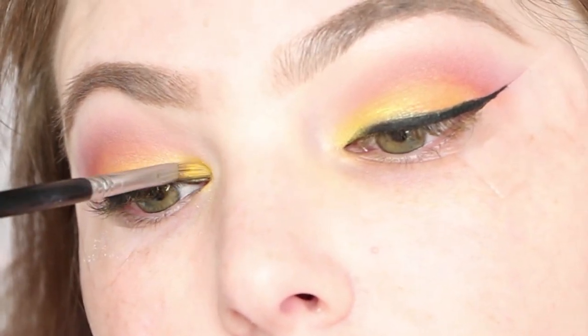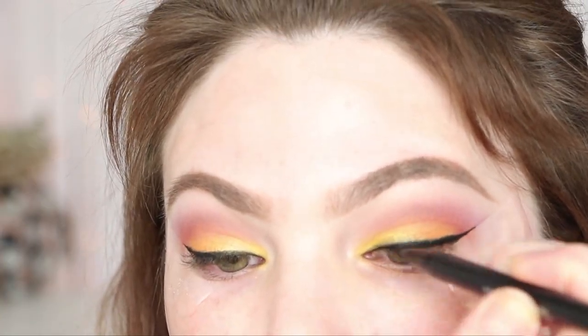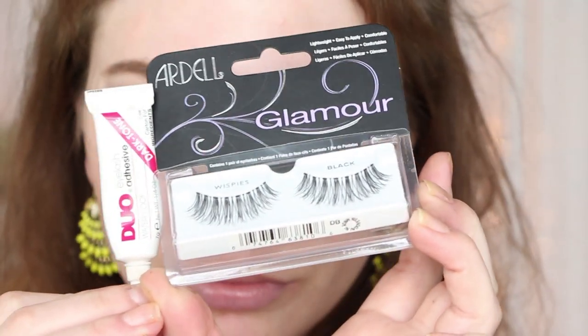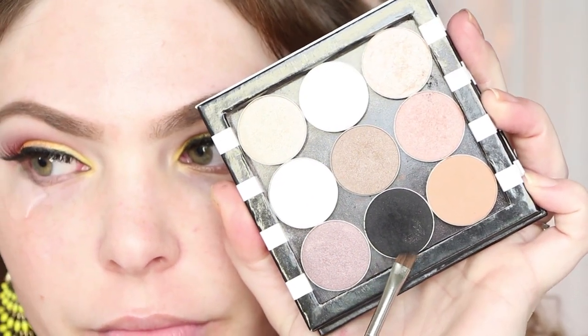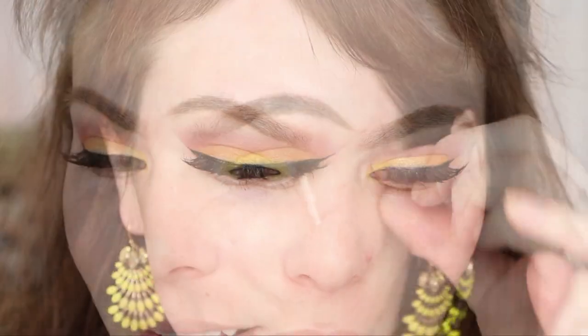To further perfect the lash line, I'm going in with the Kat Von D Trooper Tattoo Liner — a black liquid eyeliner — just to intensify the line. Then lashes — Ardell Glamours with my Duo Dark Tone adhesive. We're going in with Makeup Geek Corrupt on that same MAC 266 brush and stamping over the glue to disguise any shine. Then just blend your regular lashes with the false lashes and take off the tape — the best part ever.